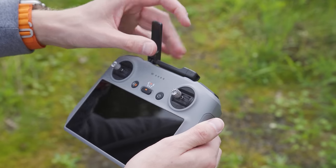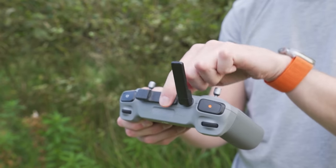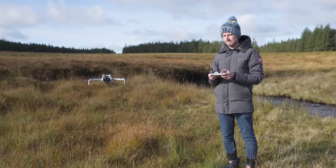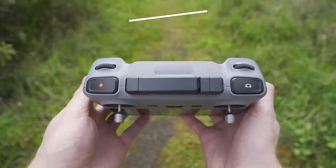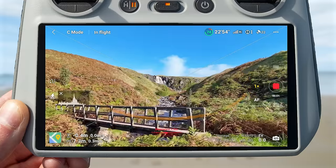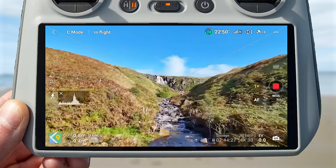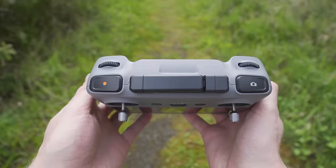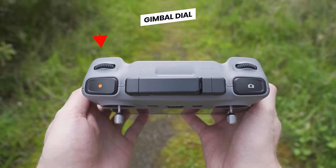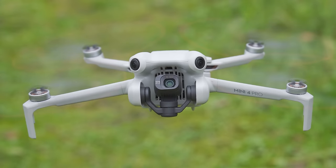Looking at the top of the controller, there are two antennas which fold out, sending control inputs to the drone and receiving video feedback to display on the controller. The first button on the top left is the start or stop recording button — in video mode, press to start recording, press again to stop. Just above this is the gimbal dial, and by turning this you can rotate the gimbal upwards or downwards on the drone.